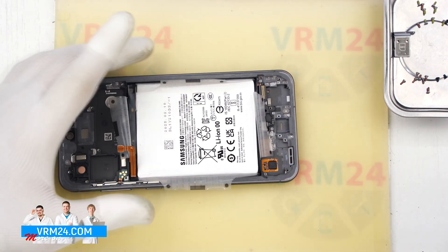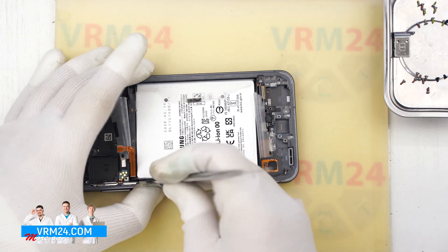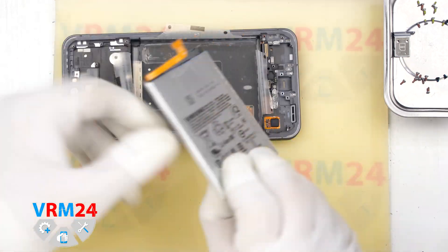Once all the tabs are released, we use a tool to gently lift the battery. Just be careful not to puncture or damage the battery casing. And that is it — the battery is removed.